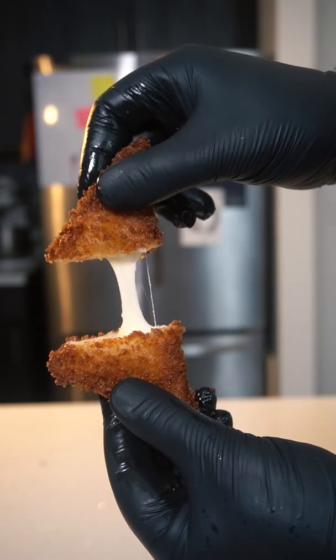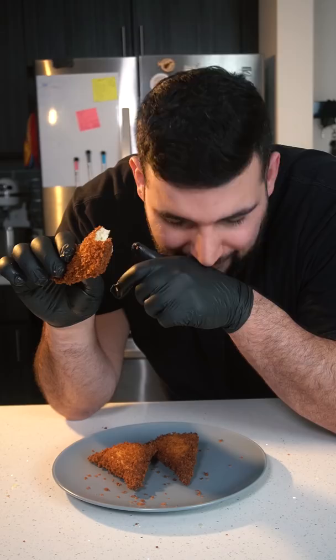Today we're making some crispy potato cheese bread. That is unbelievably good.